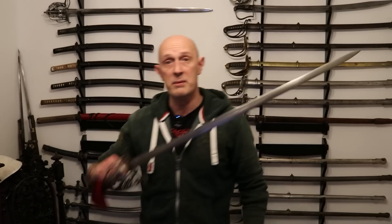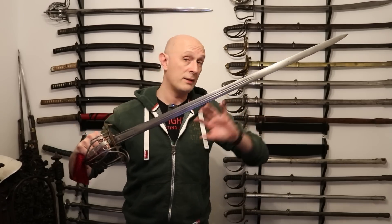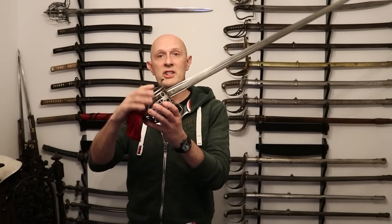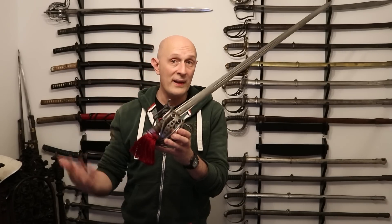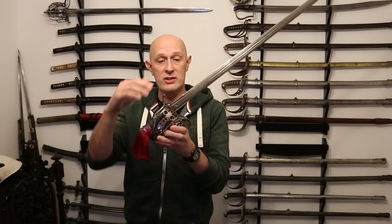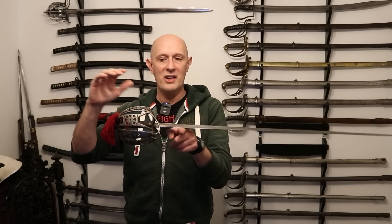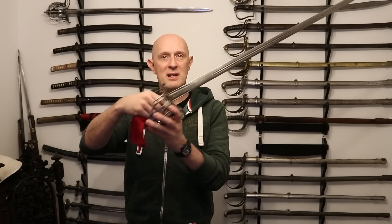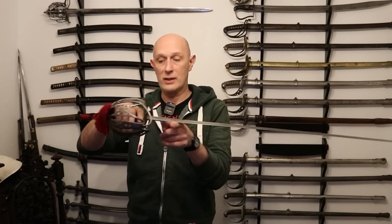A cut-and-thrust sword from the same era: this is a Victorian highland officer's basket-hilted sword, very similar to 18th and 17th century types as well, with similar characteristics. You'll notice this has a large, full basket-hilt, so clearly there's more metal at the back of the sword — you might think it would balance very close to the hilt. However, if we look for the balance point, it's about four inches from the guard. So even this, with a great big whopping basket-hilt, still balances about a hand's width away from the guard.